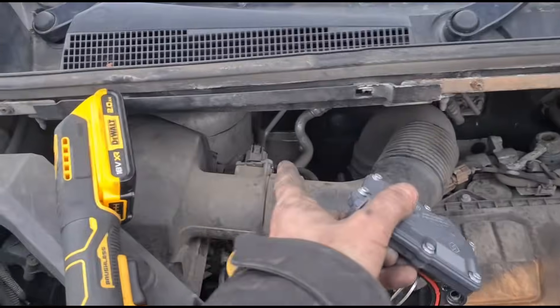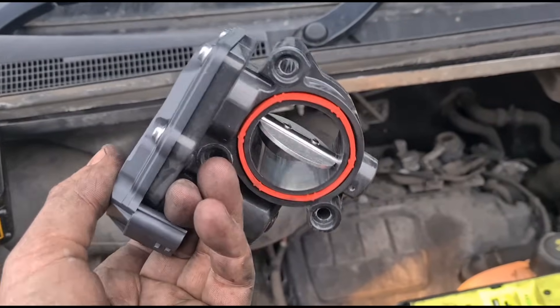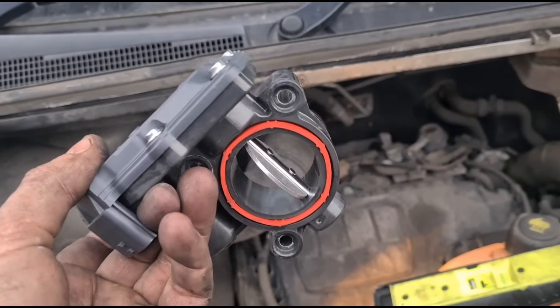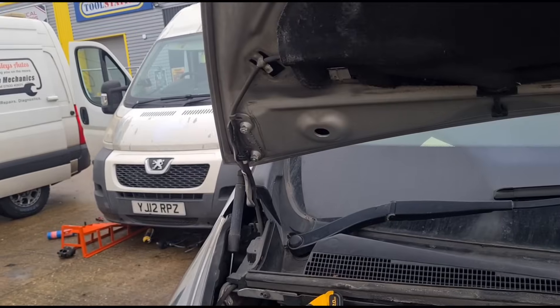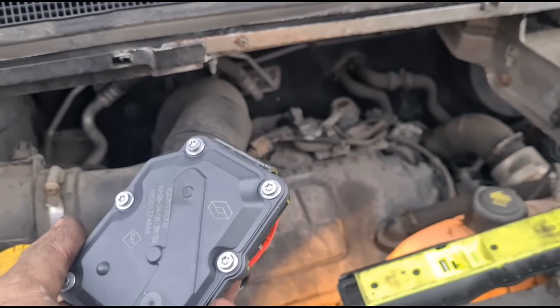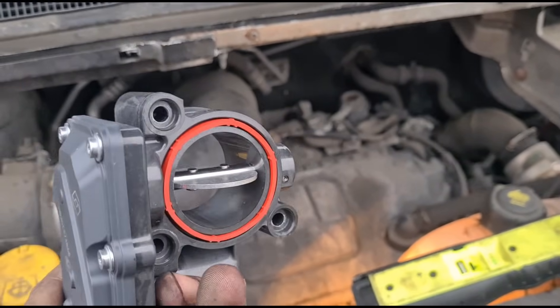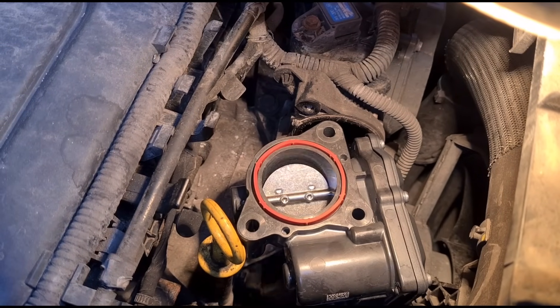I'd call it a throttle body, but it's an air inlet flap — an air inlet control flap, or air mixer; that's what they're called on these Peugeots. We'll get this fitted and we should no longer see crazy flaps.